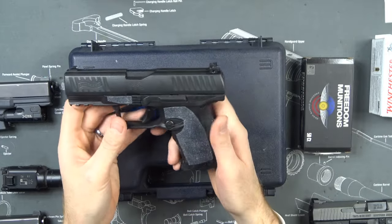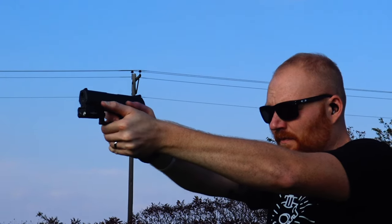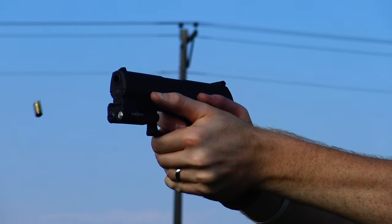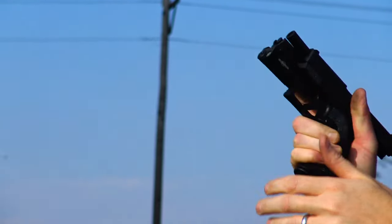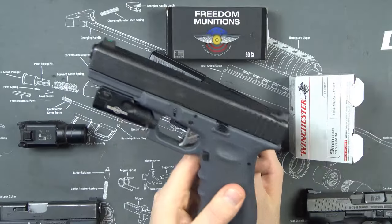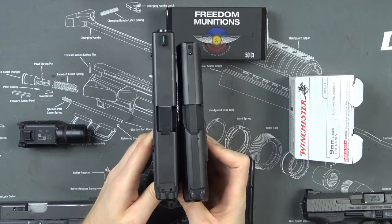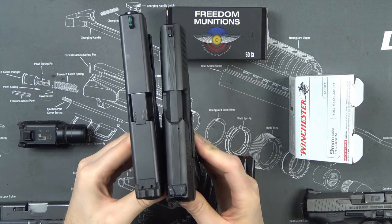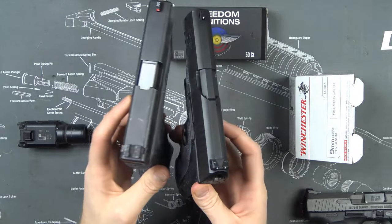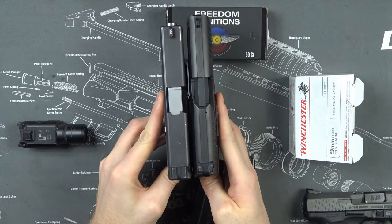Right off the bat, one of the main differences between this and the original PPQ is the magazine release. This is a semi-automatic — in my opinion compact frame, but somewhere in the area of full-size to compact. It's a little bit bigger than the Glock 19 but a little bit smaller than the Glock 17. As you can see in this quick size comparison, this is a Glock 17 — it's a little bit smaller, the grip a little bit shorter as well. Popping out the G19, it's a little bit bigger than the Glock 19, and a little bit thicker.